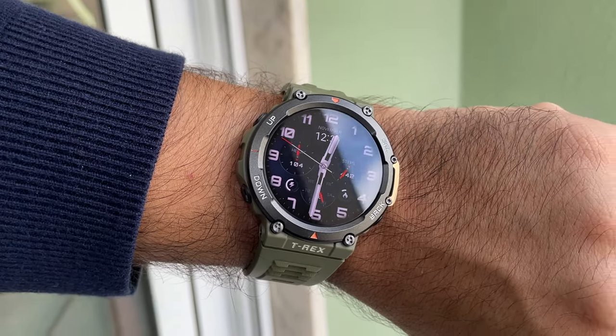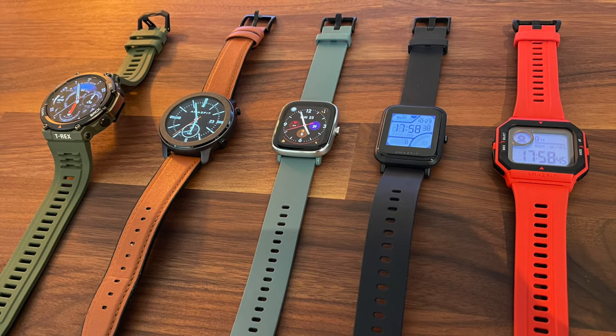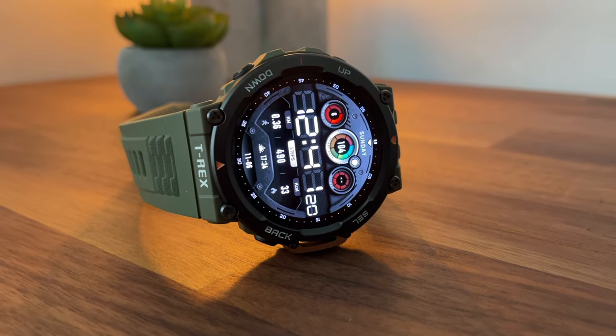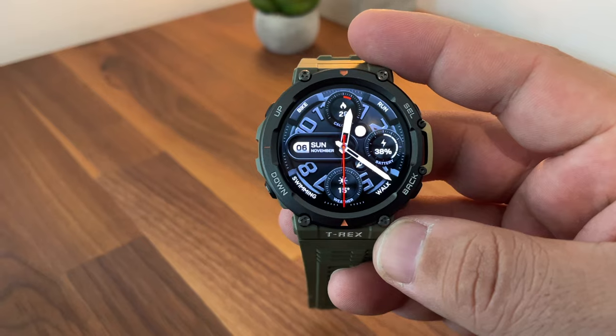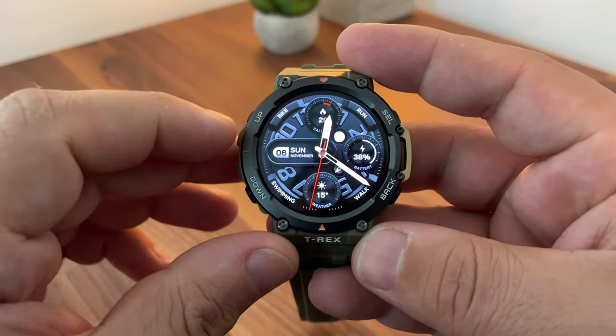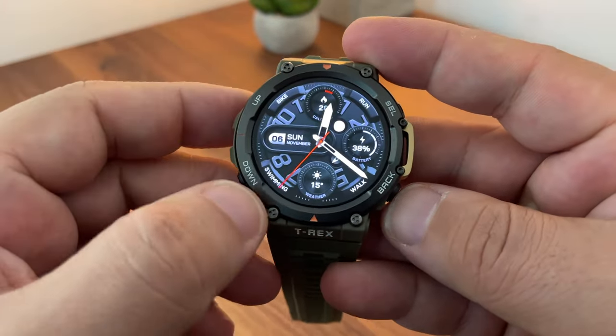If you've been following my channel for a while, you know that I'm a fan of the Amazfit brand. This is my fifth model and I must say this is probably my favorite. Without making this video super long, let's cover the most important specs and features of the T-Rex 2, starting with battery life.